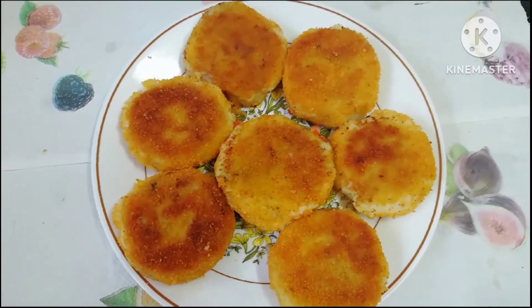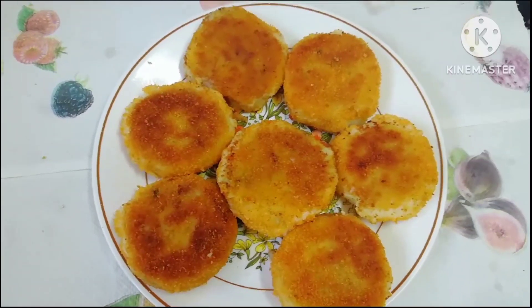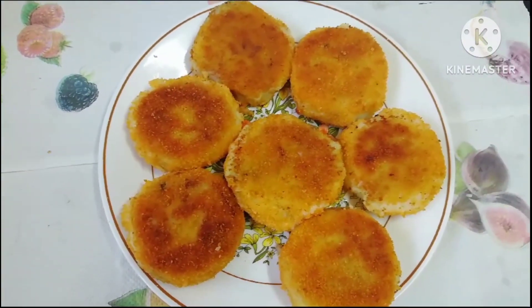This is the chicken keema. It is juicy and crispy.